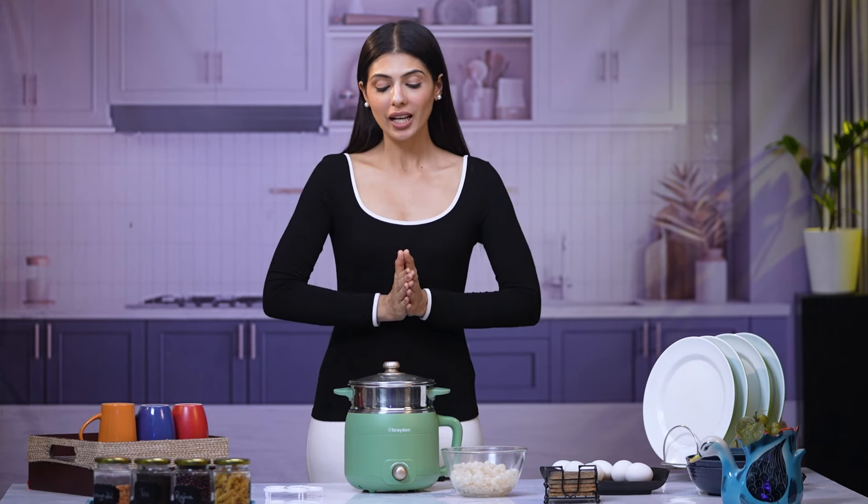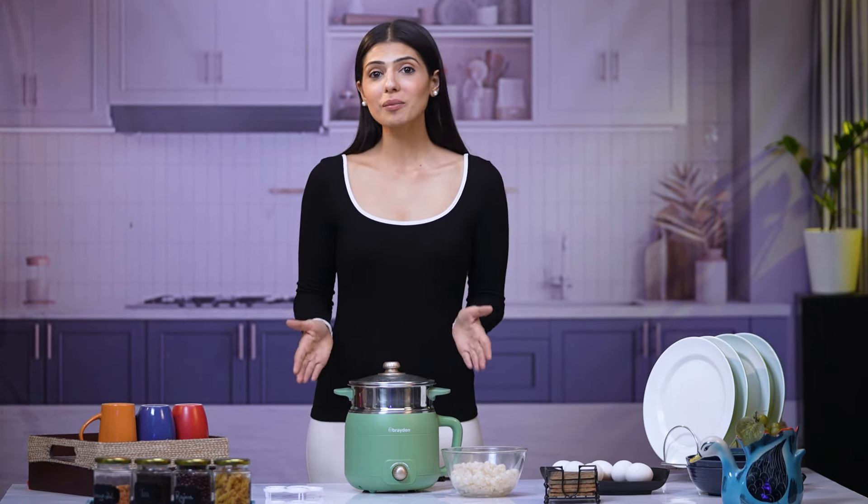I think you definitely should go and check out Braden's Cuckoo Allure Electric Multi-Cooker and whip up some delicious recipes yourself.